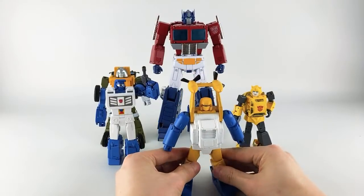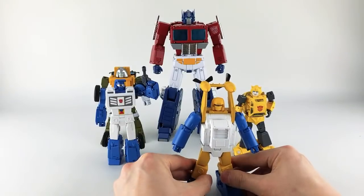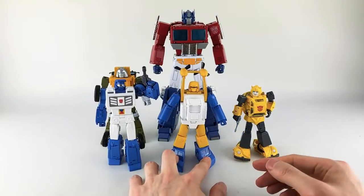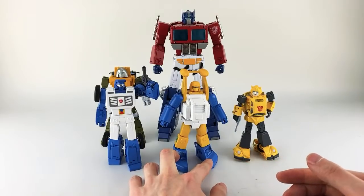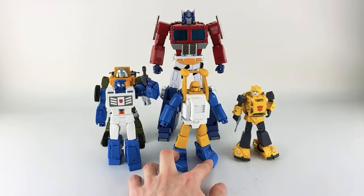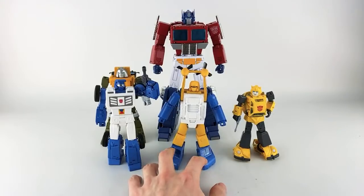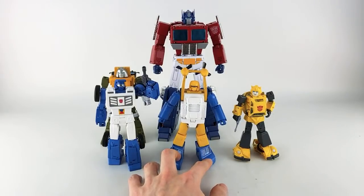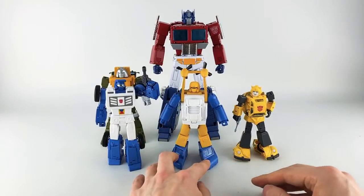Regarding his height scale: I'm not really a Sea Spray fan so I don't know the exact scale chart for him. But TM Reviews is planning a dedicated comparison video with the X-Transbots version, so check that out.